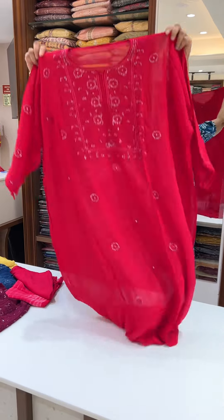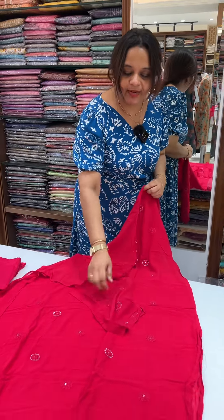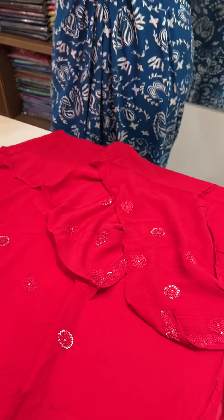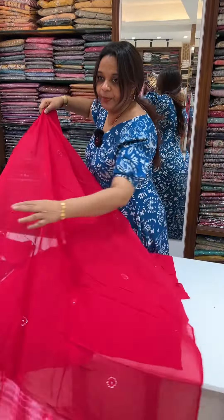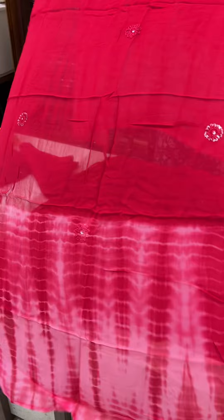The neck is heavy. Lucknowi work on the same pattern in the body. Sleeve lines throughout. The end portion features Shibori dyeing. Middle of the dupatta has the same body color, with Shibori print at the end portion.